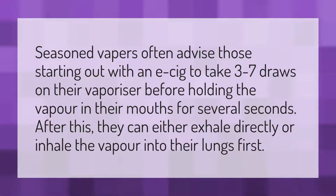Seasoned vapers often advise those starting out with an e-cig to take three to seven draws on their vaporizer before holding the vapor in their mouths for several seconds. After this, they can either exhale directly or inhale the vapor into their lungs first.